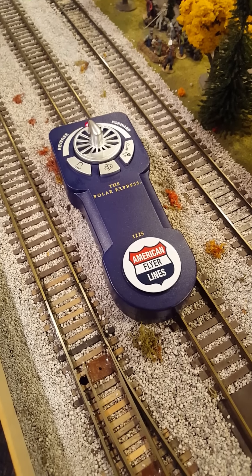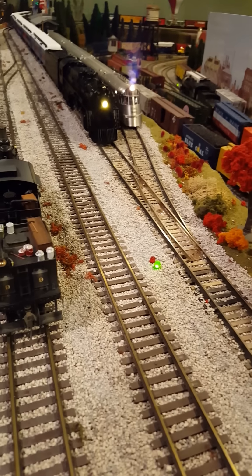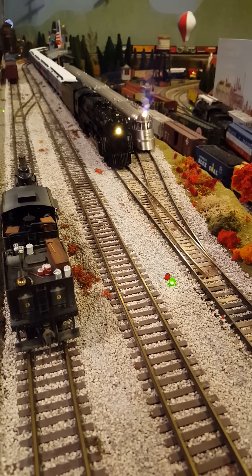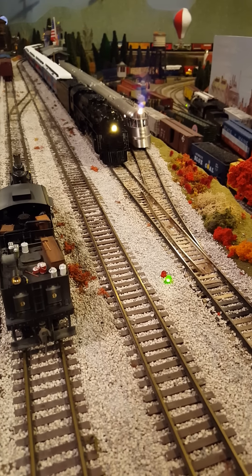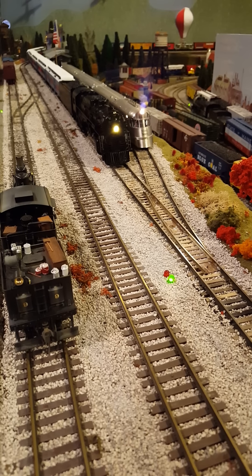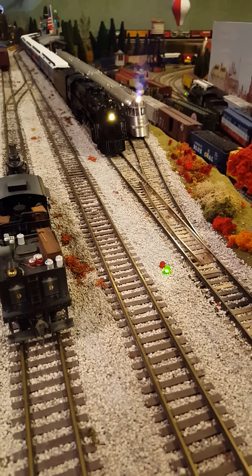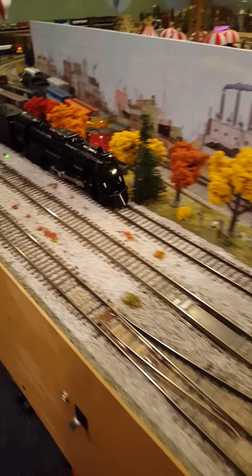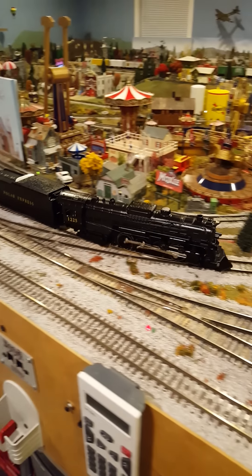The Polar Express American Flyer Lines new S gauge train set is supposed to run on AC and DC. Here we are on a DCC layout powered by a Lenz system. The sound features work, and the throttle works — it does operate remotely on a DC powered layout.